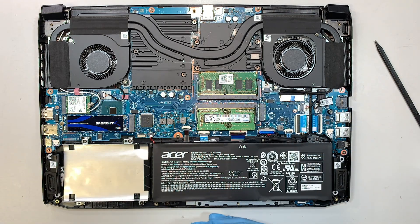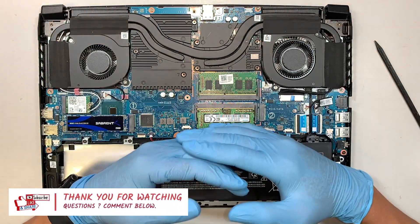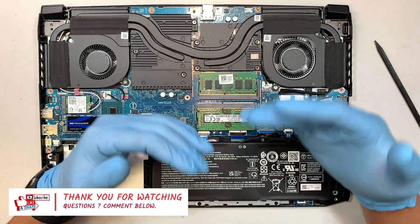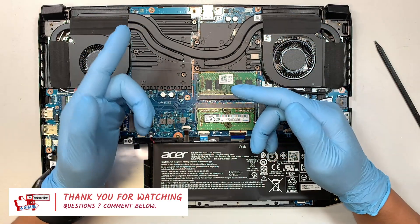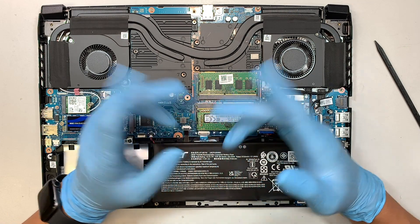If you find the video helpful, please go ahead and smash the like button — I really appreciate it. If you haven't subscribed, subscribe to my channel. I make this kind of computer repair video for you. Ask me any question in the comments below; I do read your comments and I'll try to answer any computer question you have.